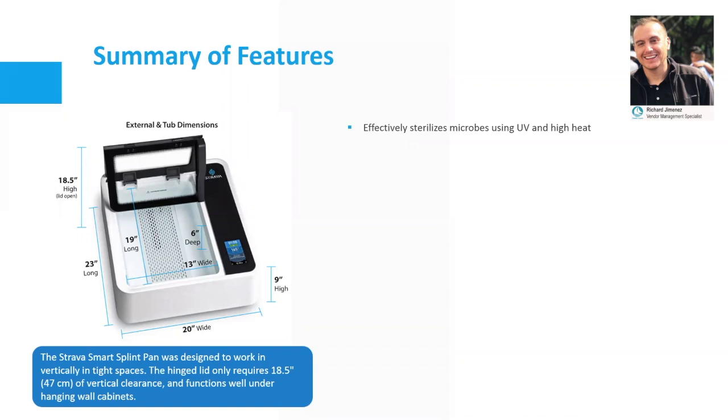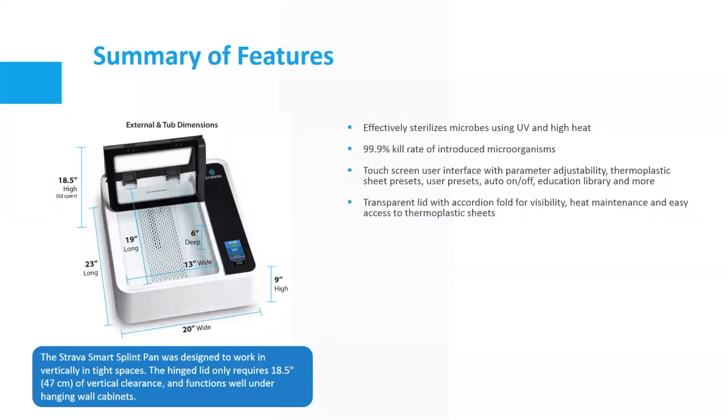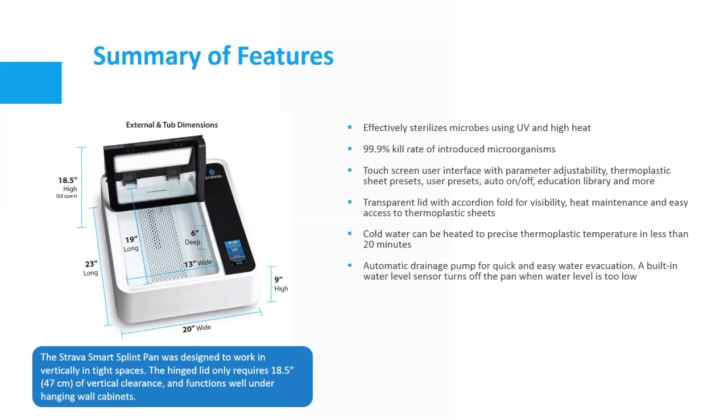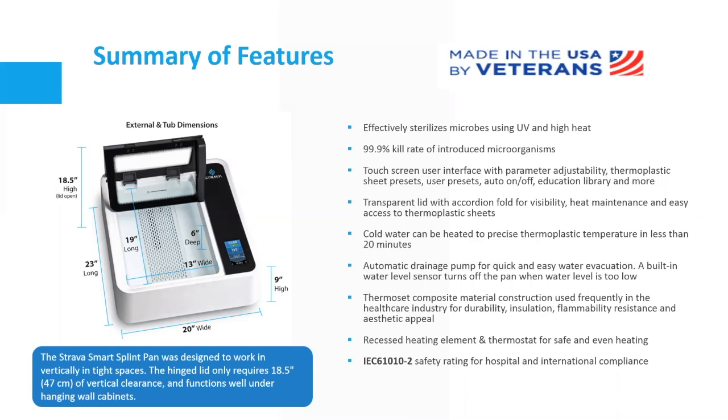Feature summary: effectively sterilizes microbes using UV and high heat, killing 99.9% of introduced microorganisms. Touchscreen user interface with parameter adjustability, thermoplastic sheet presets, user presets, auto on/off setting, and an education library. Transparent lid with accordion fold for visibility, heat maintenance, and easy access. Cold water heated to precise temperature in less than 20 minutes. Automatic drainage pump for quick water evacuation. Built-in water sensor turns off the pan when water is too low. Thermoset composite material construction, recessed heating element and thermostat for safe even heating, and IEC safety rating for hospital and international compliance. Made in the USA by veterans.